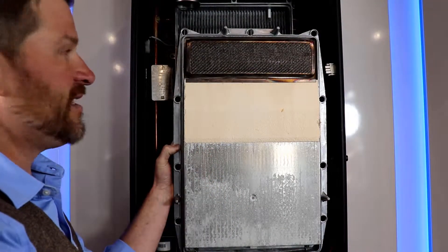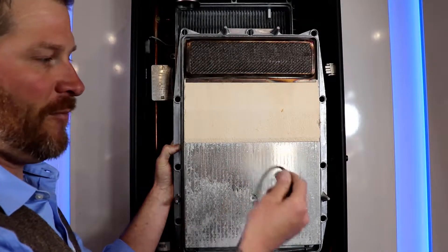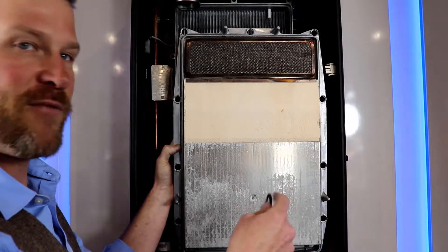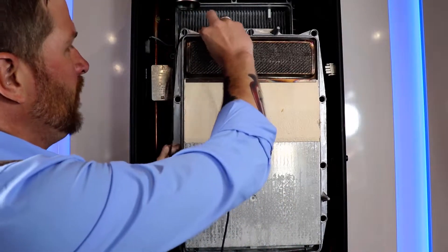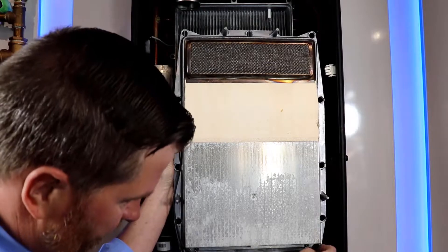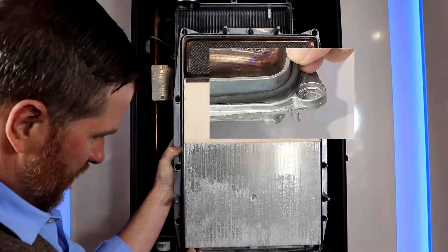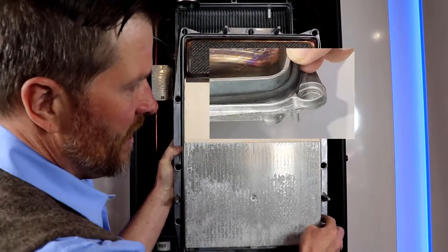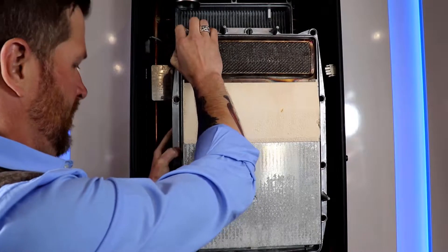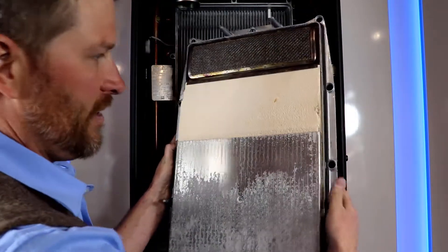Now that we've looked at the condition and cleanliness of the heat exchanger and confirmed the gapping is good, we're going to go ahead and replace the gasket. Once again, make sure you inspect the new gasket for any cracks, compressions, or anything out of the ordinary — never put in a bad gasket. You're just going to run it around the groove that goes around the heat exchanger, fit it in nice, and make sure it's sitting in the grooves properly. We'll also check it before putting the bolts back in to make sure it's not compressing on any edges.